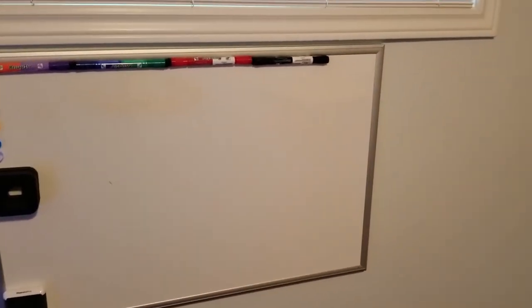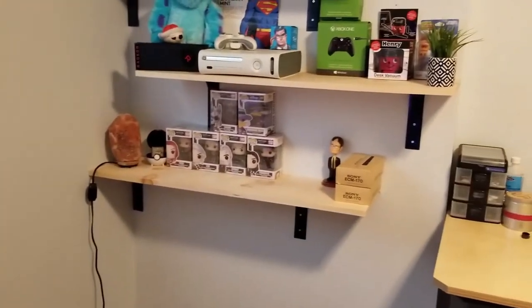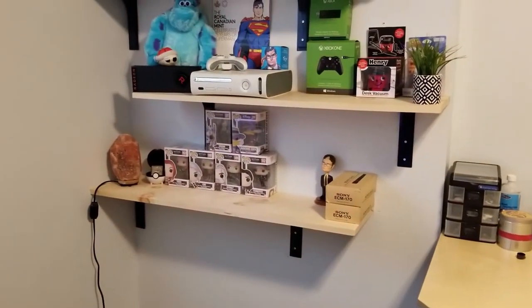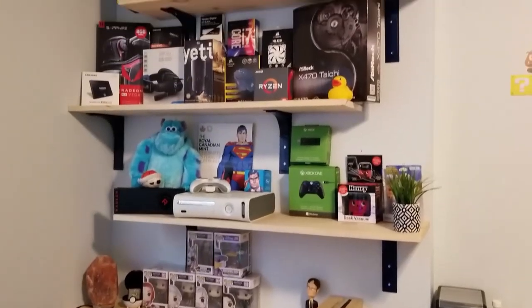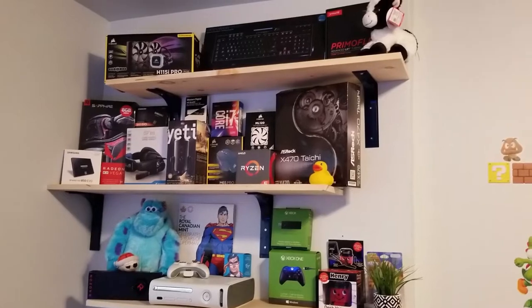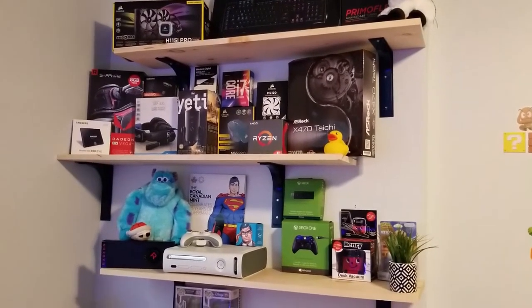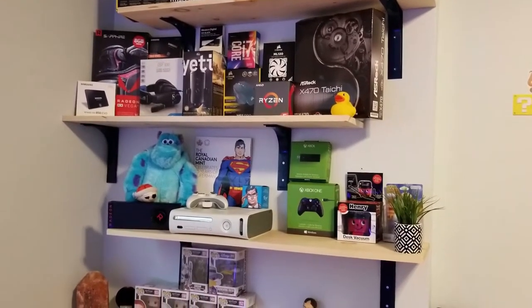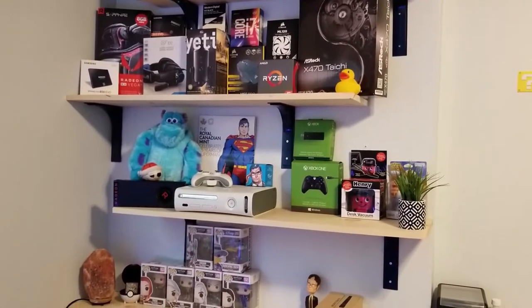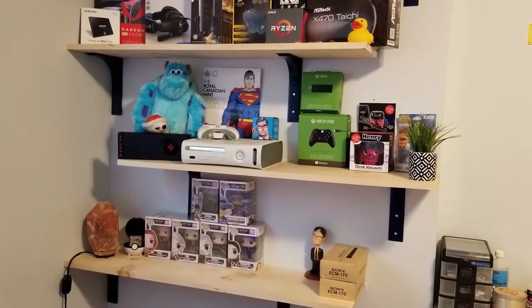Now let's go over here where I've just put up some shelves — as of actually yesterday. I've got four shelves and I'm imagining the things on the shelves are going to change over time, maybe with the seasons or as I change components. But for right now, this is sort of the look I'm going with.